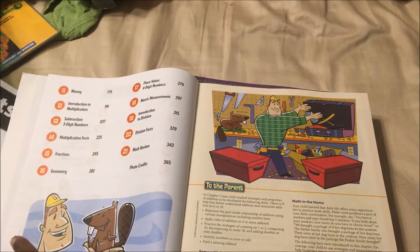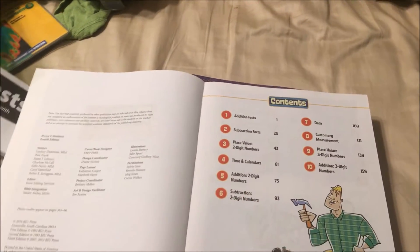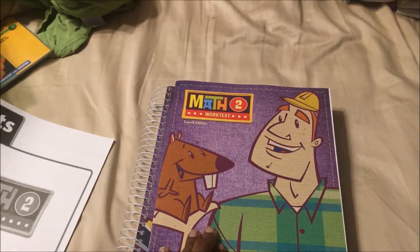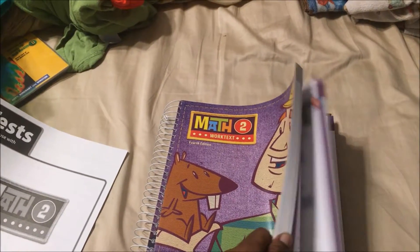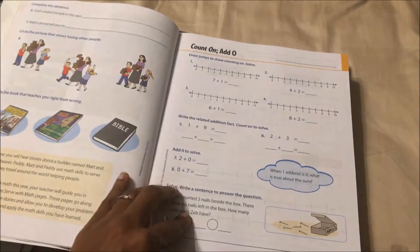When he is done with this, he will be moving on to Teaching Textbooks — since Teaching Textbooks seems to be a grade level behind.